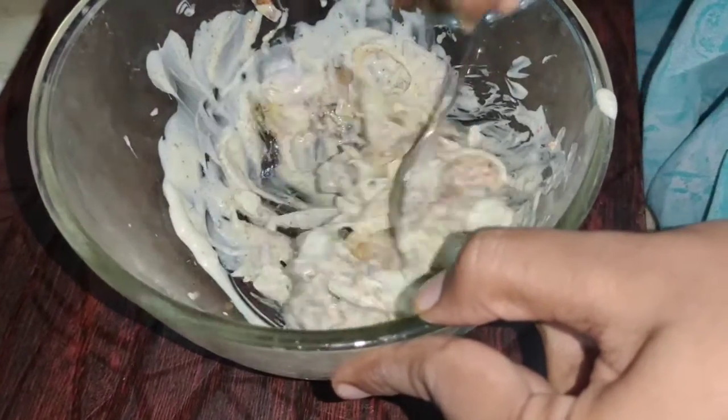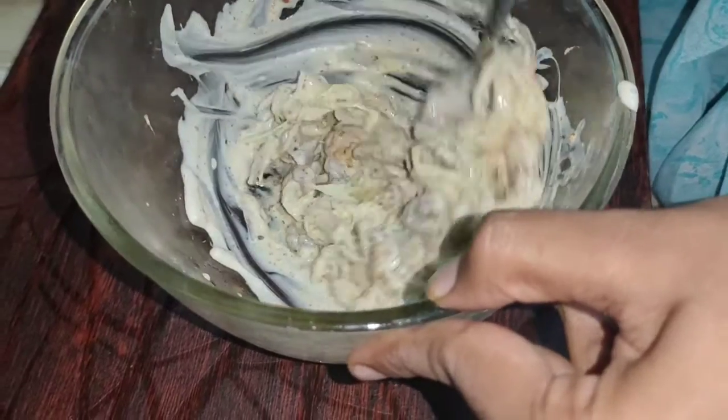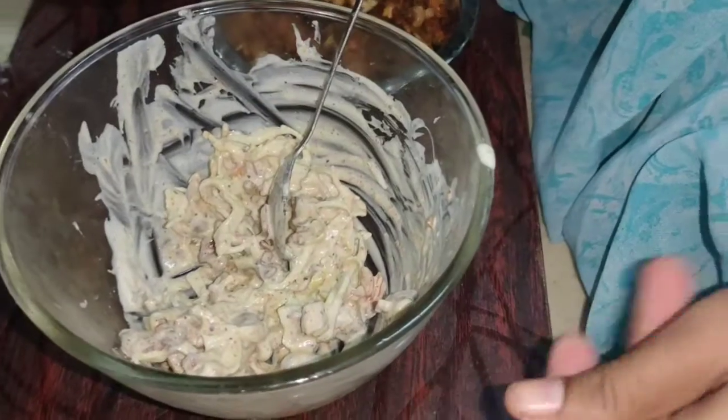You can also use olive oil, coconut oil, sunflower oil, or refined oil. You don't want a strong smell or odor in the mayonnaise.